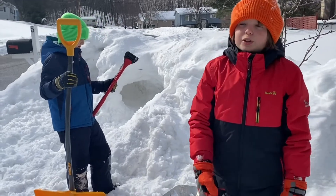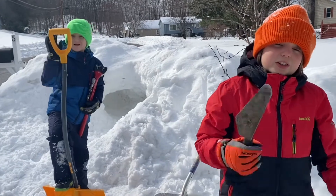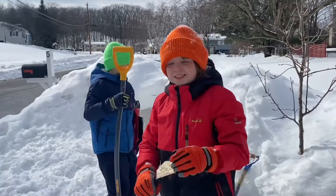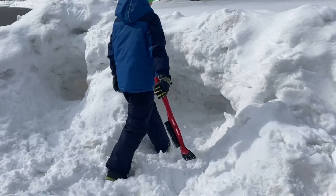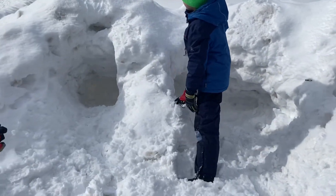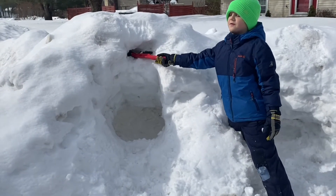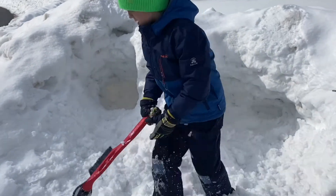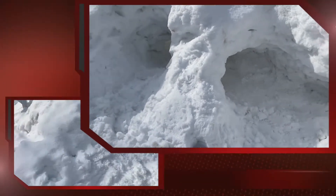Now let's get into the snow fort. That's the door, that's a window — might look like a slide. And if you want to look inside, it's a full tunnel.